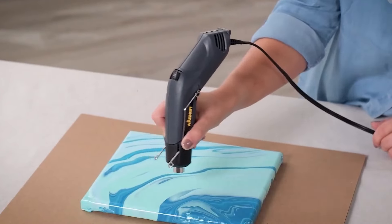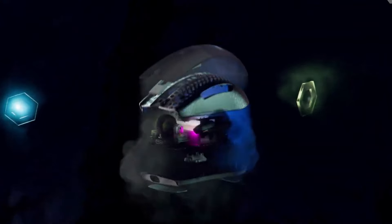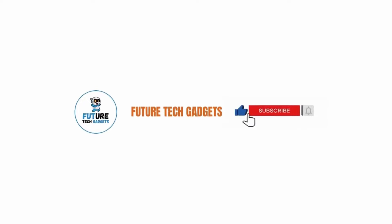Today, we are excited to bring you some of the coolest gadgets on Amazon. We cover topics about Amazon products and gadgets on a regular basis on our channel. Make sure you subscribe so you won't miss any updates from us.